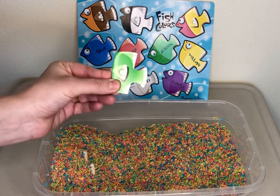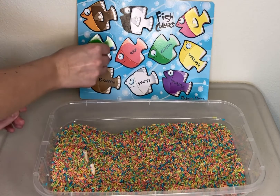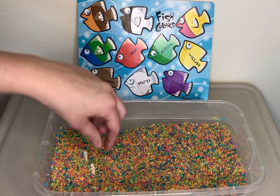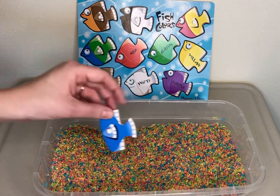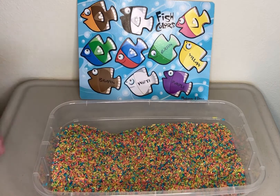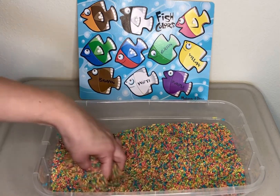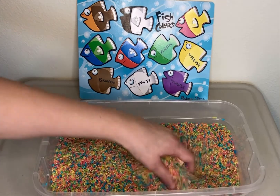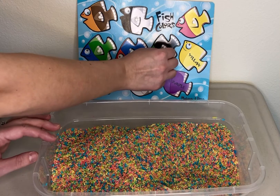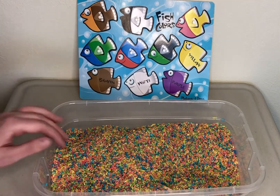Next we have green. Blue and green — those are my two favorite colors. And I see another fish piece right here. Do you see it? It's blue. We have blue and red. Black. So we have a green head with a black body.